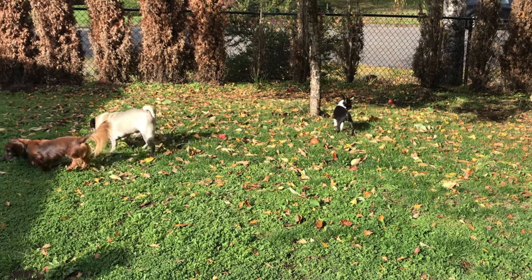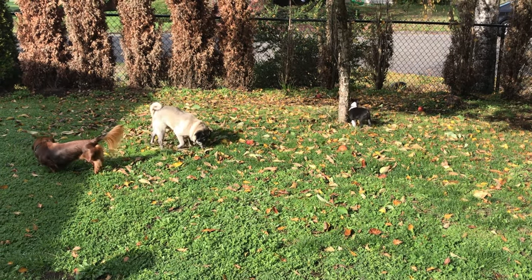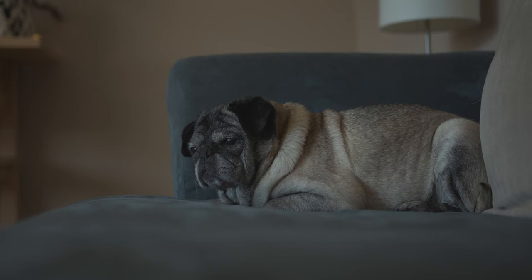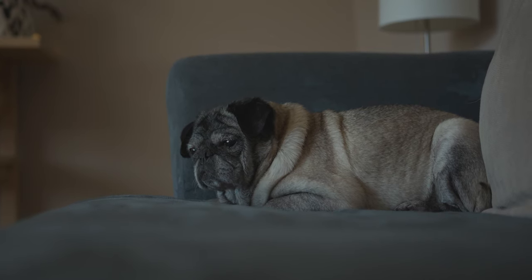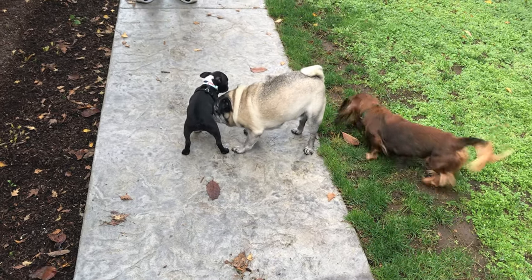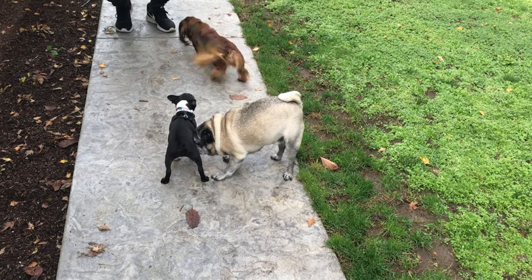When it comes to introducing your dogs, it's really important to do it on neutral ground. You can do it in a park or down the street from your house, but you want to make sure it's outside of the home because your older dogs view your home as their space. They can become a little bit territorial if they feel like there's a new creature invading on their space. So it's really great for them to sniff, get to know each other outside the home — that makes walking into your house together much easier.